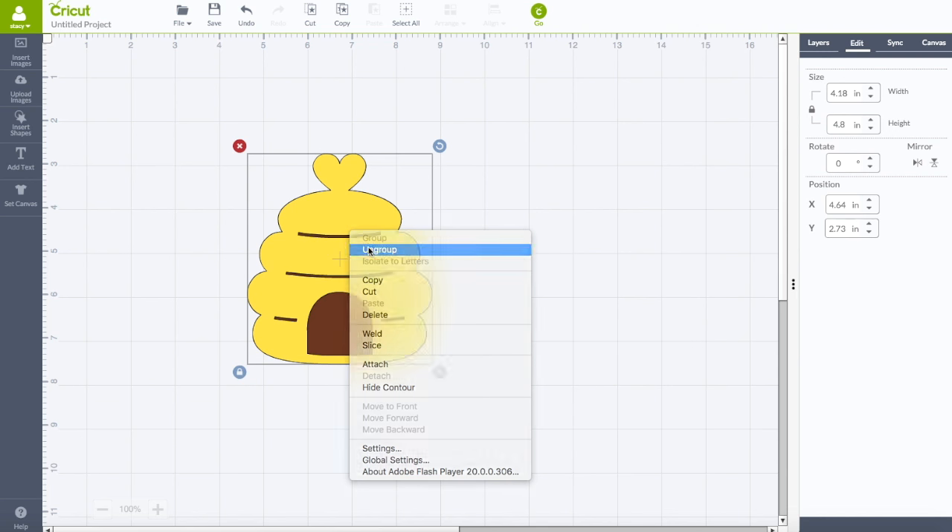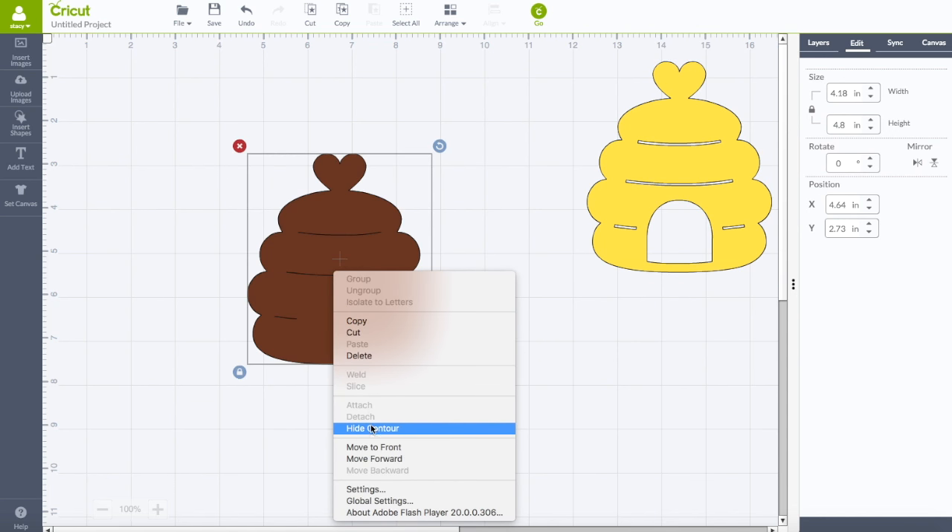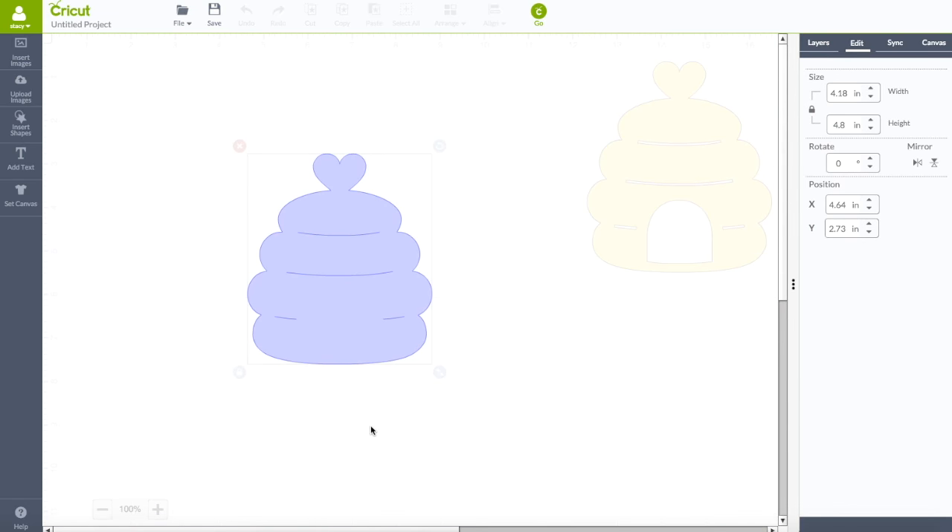Now take your image, select it, right-click, and choose 'Ungroup,' then move one of them aside. You'll see there are lines in this piece — I want to hide them. If you want to cut them out that's fine, but to hide them, click on your image, right-click, and select 'Hide Contour.' You'll see your background kind of fades away and now all you have to work with is this image.